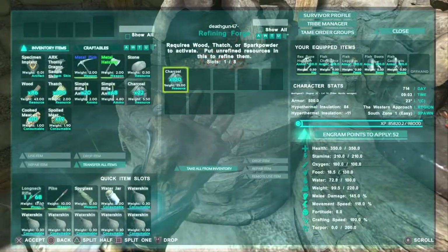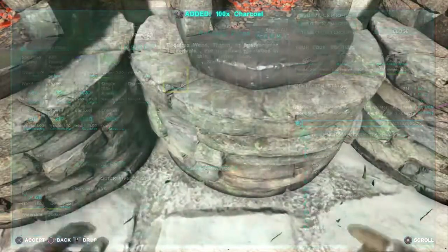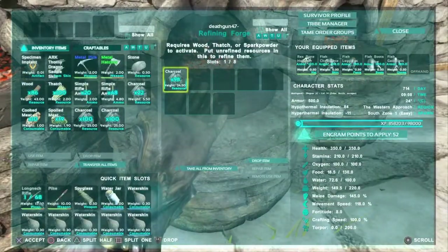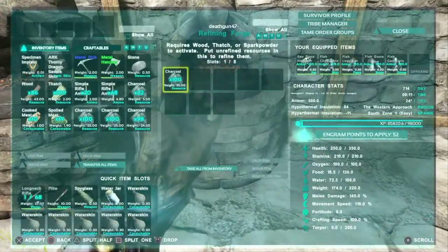Second, you are going to want to get charcoal. This will help you make the actual dye. So head over to your campfires, your forges, your cooking pots — anything that uses wood or any type of fuel that leaves back charcoal is what you are going to want to check. Get as much charcoal as you can.